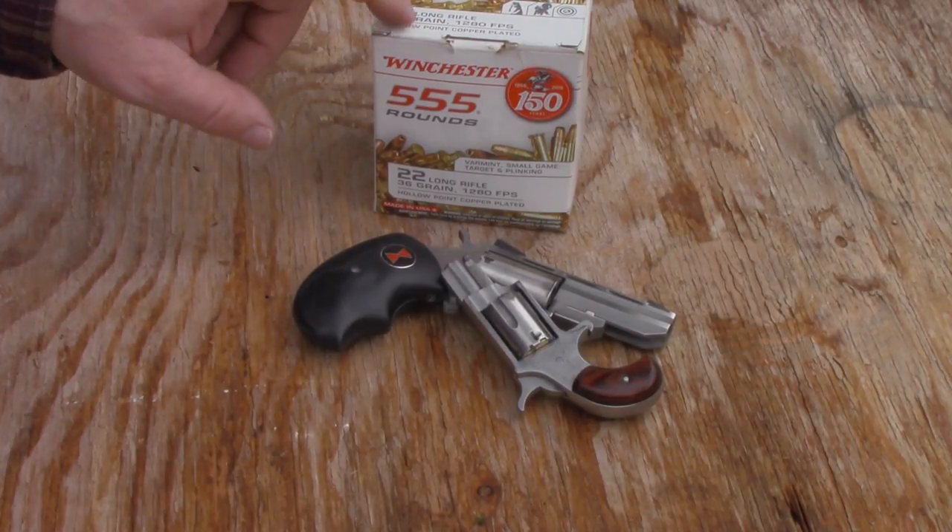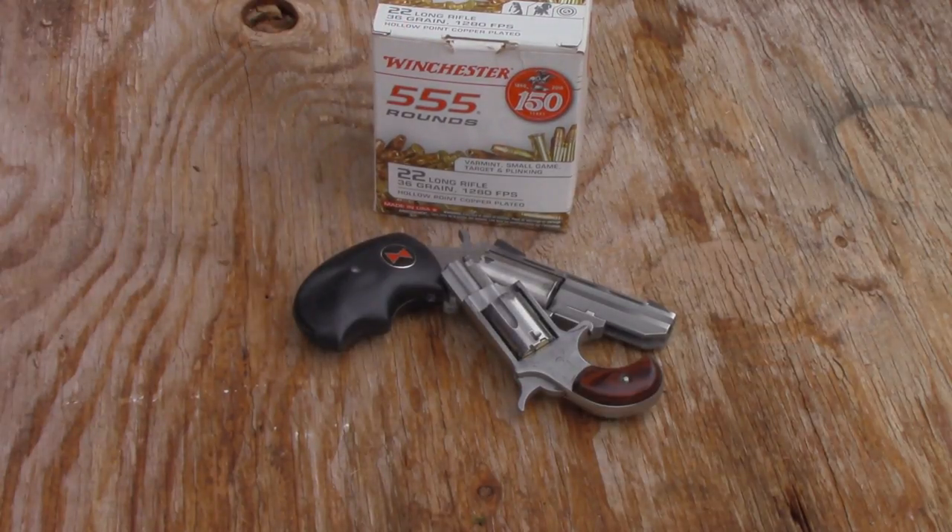This Winchester loss leader bulk pack ammo, 36 grain copper plated hollow point, beat everything else I tried, including CCI Blazers 40 grain, CCI Mini Mags 36 grain hollow point plated, Federal 36 grain copper plated hollow point, CCI Velocitor 40 grain which is supposed to be hypervelocity, and even CCI Stingers which are the classic hypervelocity 22 long rifle.